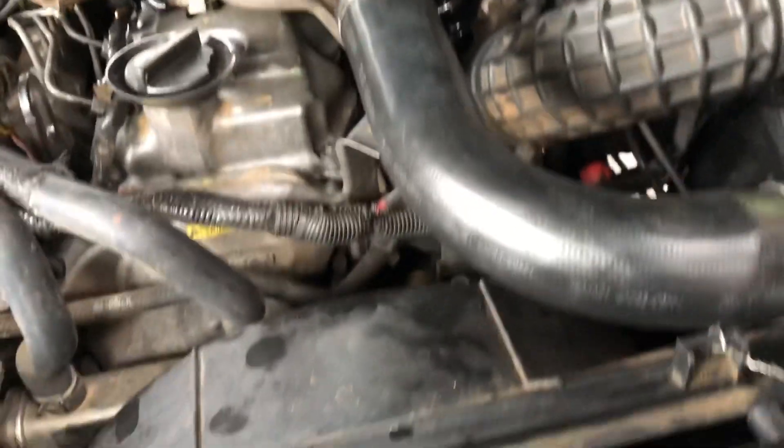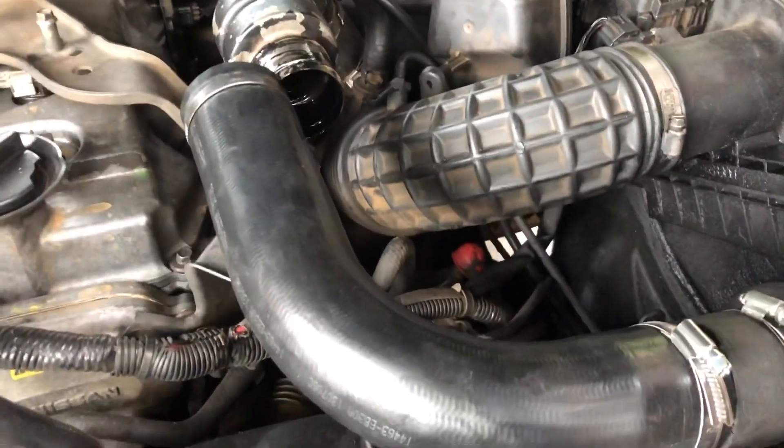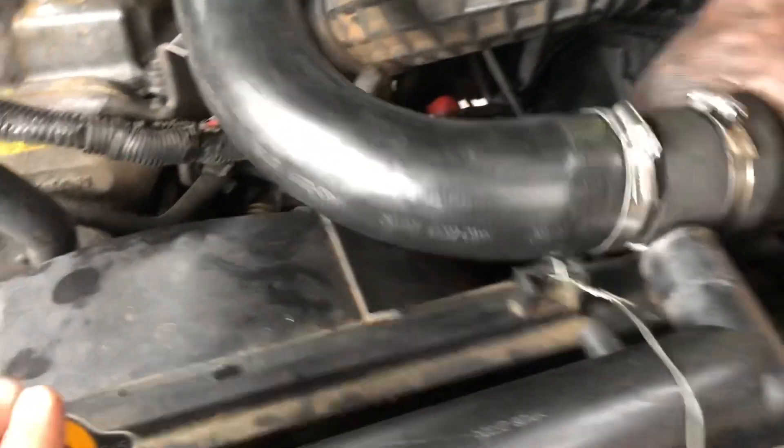Good morning guys. This is a Nissan Navara D40 and this is a RO3 engine. This vehicle came to us with an overheating complaint.